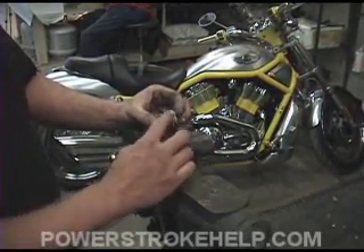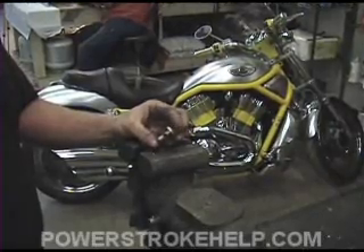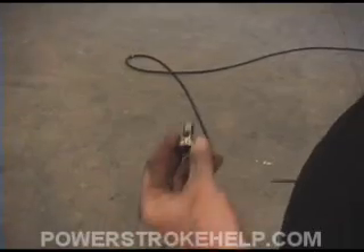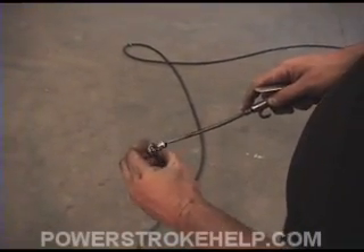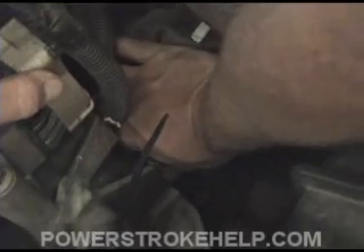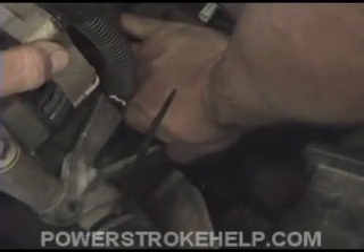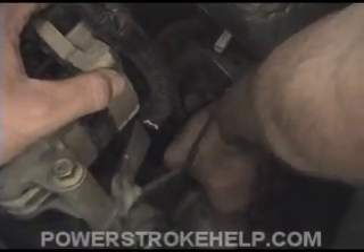Make sure you take all the burrs off. Take a little piece of emery cloth and remove that O-ring, then clean this thing up with some brake cleaner before you put it back in the truck. After you've filed off the burrs, blow it out with air and get every last little bit of shavings off. It's important that you don't have any shavings in this. Then it's just a reverse of the procedure — slide it back in there carefully and thread it back in. Snug her up.